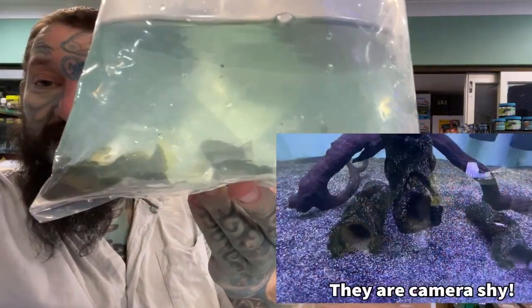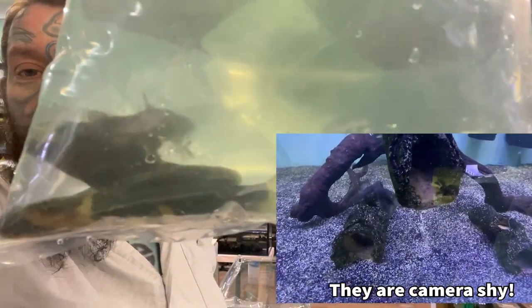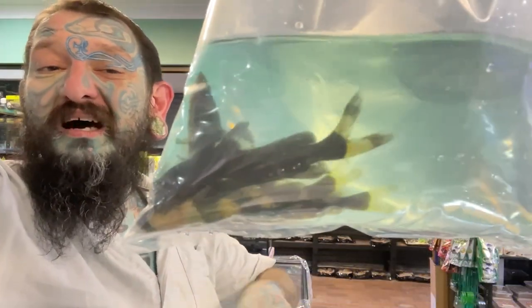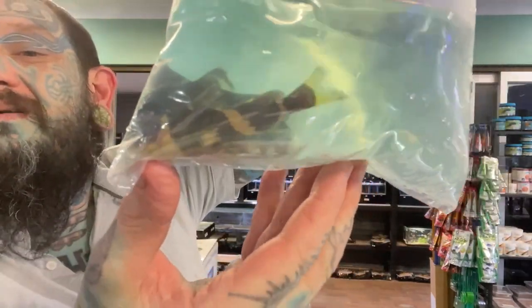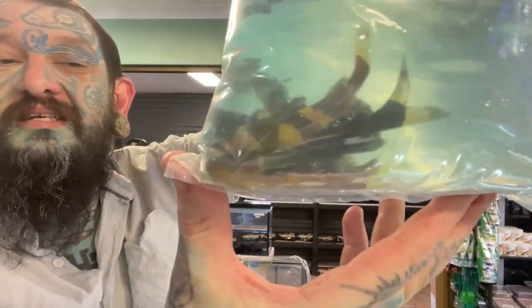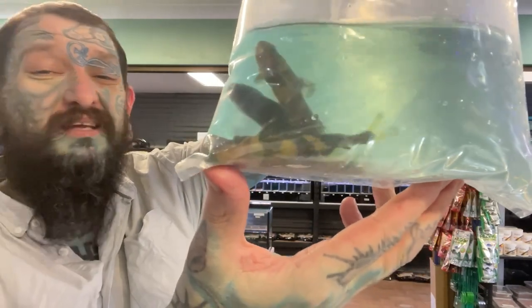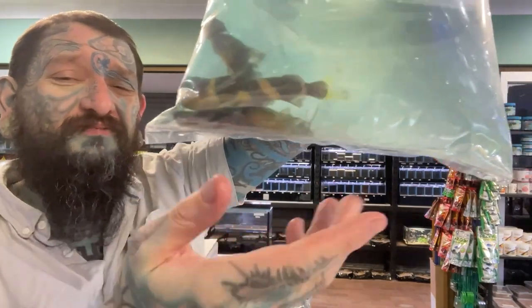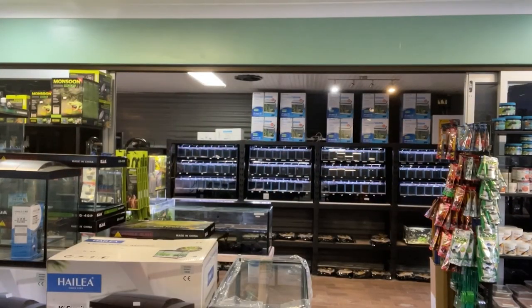There should be a couple of bags of these — bumblebee catfish. I'm pretty sure these are from the Mekong River. Awesome fish. They don't get overly big, about 20-25 centimeters — big enough to eat neons, but not big enough to harass big cichlids. If you want a cool catfish that looks cool, bumblebee cats are where it's at. Very, very cool fish. I haven't had them for about a year or so, maybe longer.